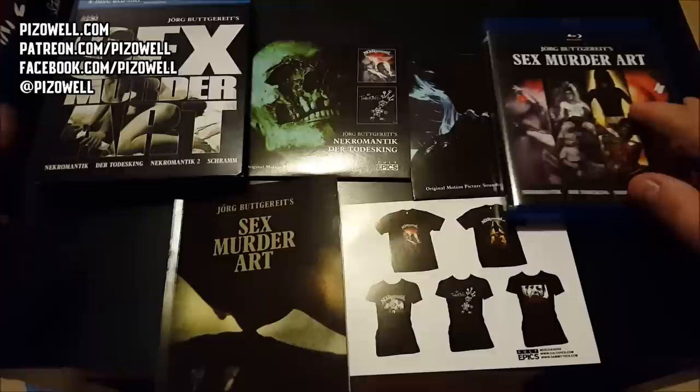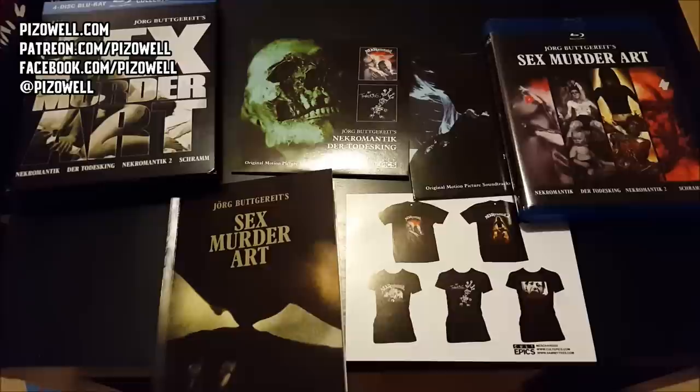I'll put a link to their website in the description - go check them out. If you are a fan of the films of Jorg Buttgereit, this is certainly a set you are going to be very interested in. I am very much looking forward to finally checking out Nekromantik and Nekromantik 2, as I've not seen the films but I'm very aware of their reputations. If Sex Murder Art is up your alley, definitely go check out cultepics.com. As always, thanks so much for watching, take care, and until next time, peace.